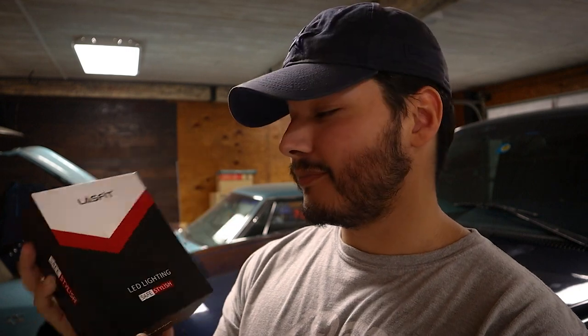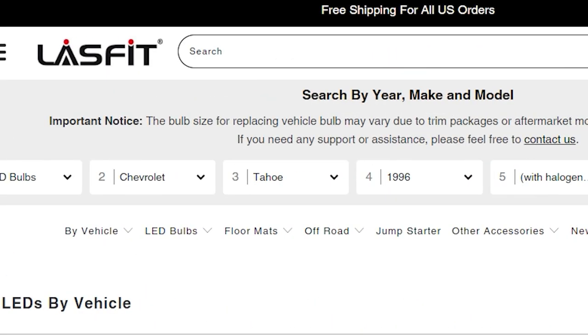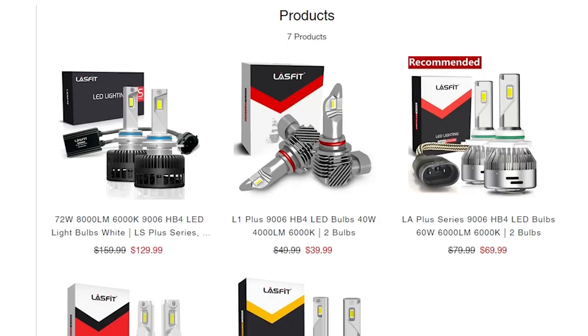So here are all the lights from Lost Fit. This is the second package I've gotten from them, and without a doubt the packaging is pretty awesome — very clean, very sleek. You have the two bulbs right here. These are going to be the same process as replacing the projector bulbs, just that these are high beams — so those were 9006 and these are going to be 9005. You can also go on the website and put in the make and model of your vehicle and it'll give you the list of everything.